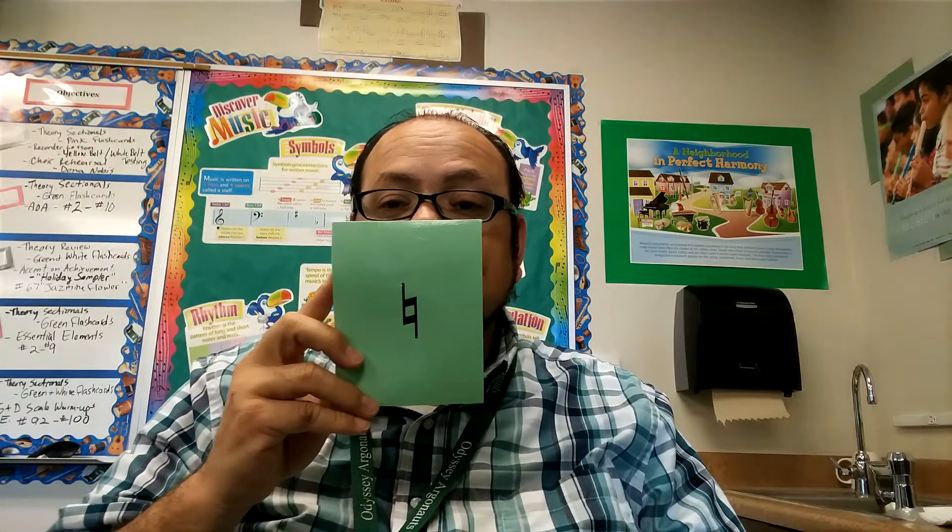This is a natural sign. If you see this in music, it cancels out either a flat or a sharp.